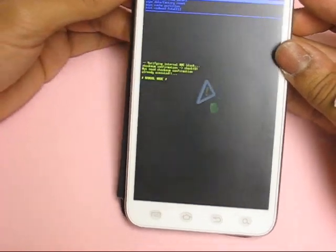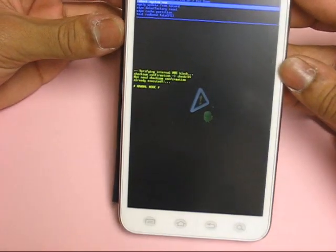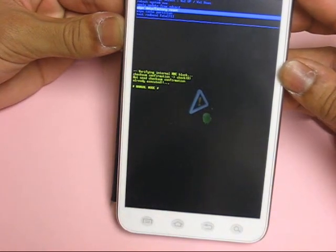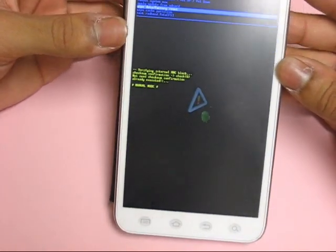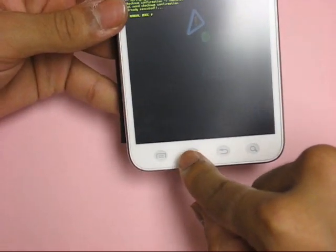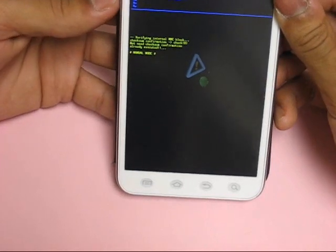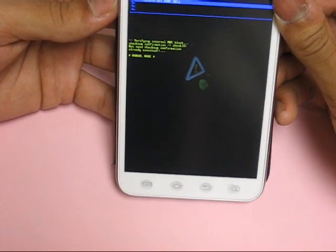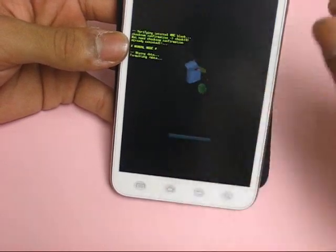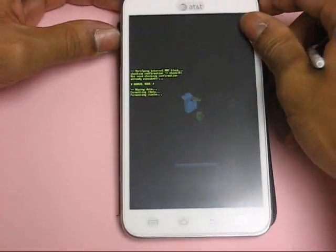Now when you see this, you're going to want to release both buttons, and then using the volume up and down keys scroll down to wipe data and factory reset, then press the home button to delete all data. Scroll down all the way to yes, delete all user data, and then press the home button to complete, and then just wait for it to reboot.